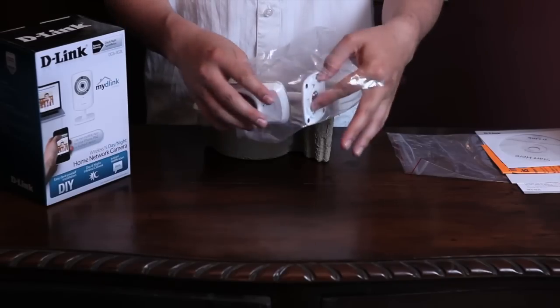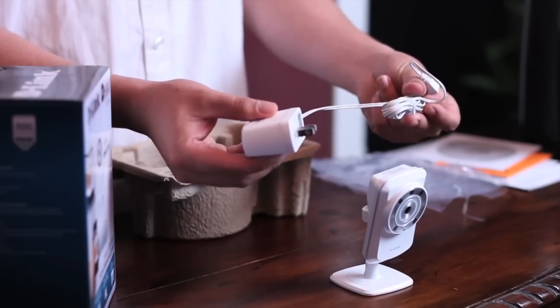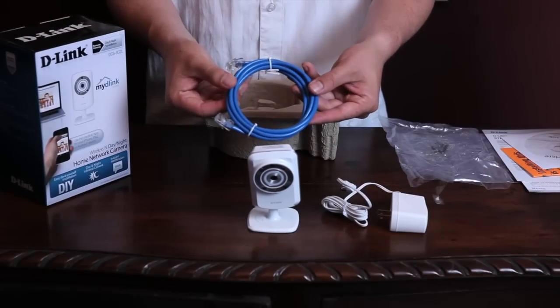The DCS932L — go ahead and take it out of its packaging. A power cord, and an Ethernet cable.